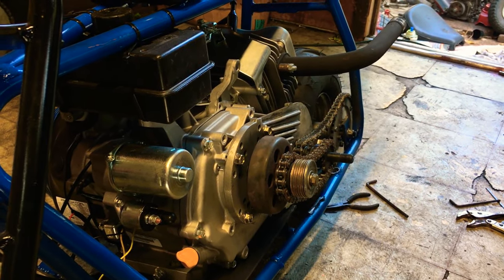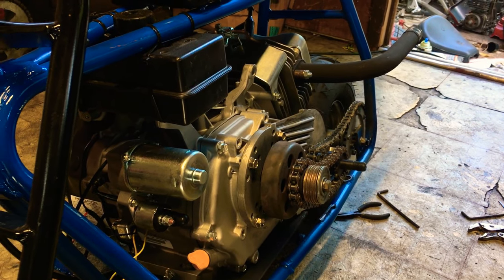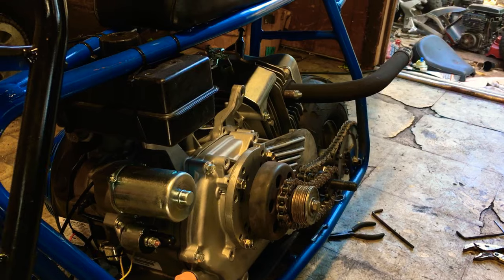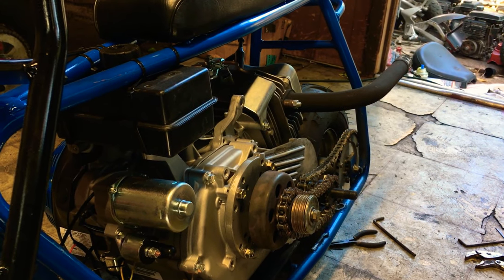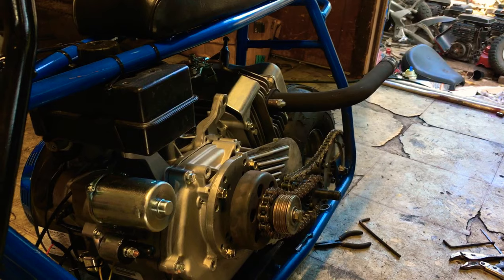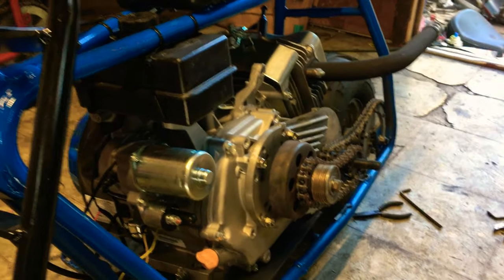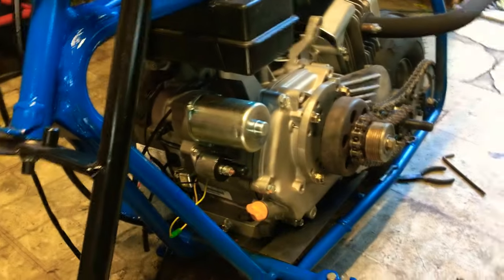It's my least favorite motor to do — it's so much work, it's super heavy. I have Stage 1 bikes that would dust this bike. It's not super slow, but for the work, the money, the cost of the motor and the work, it's just not worth it. If you were to ask me Stage 1 420 or Stage 1 212 — 212 at any day.